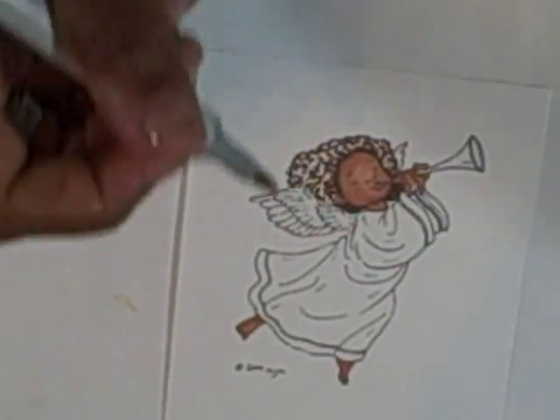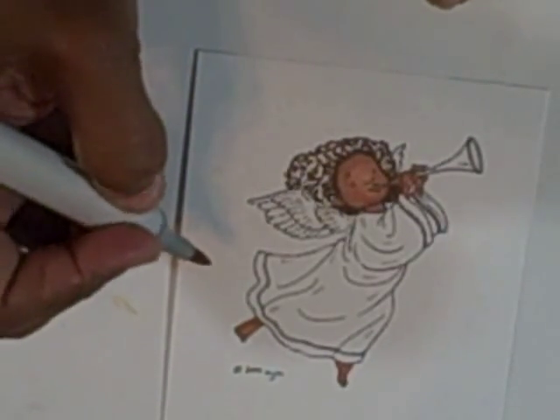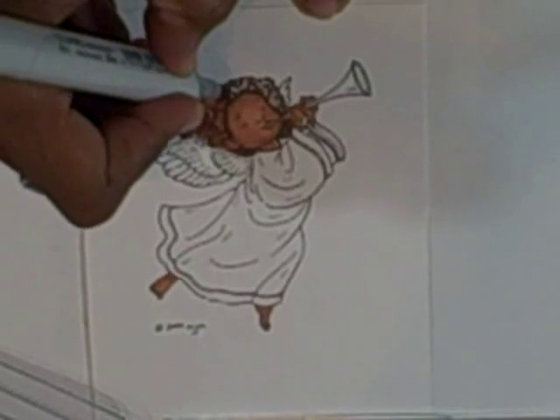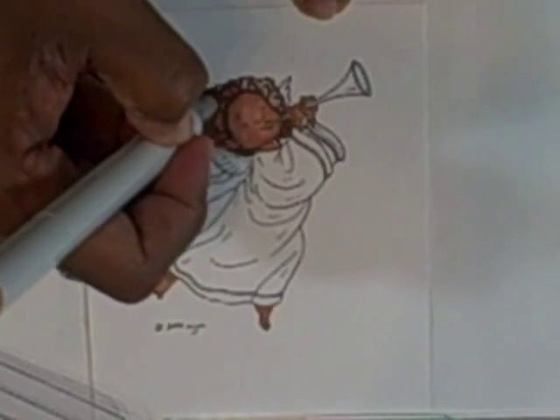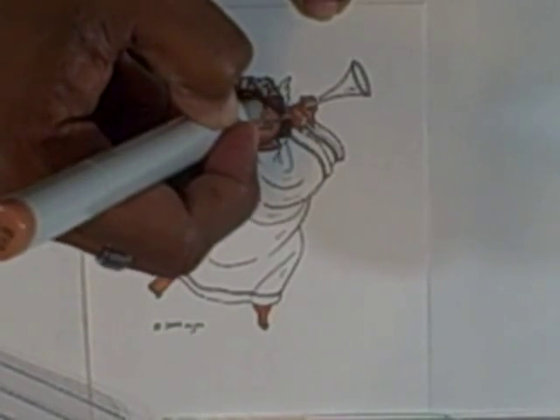Now I'm going to take my E13. This is the time that I'm going to do the small circles to fill in. I'm going to finish swirling down all the colors, filling in all the blank spaces there.